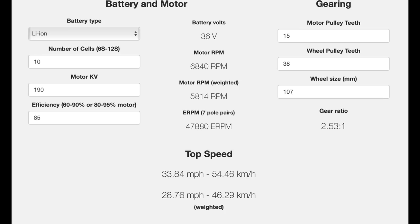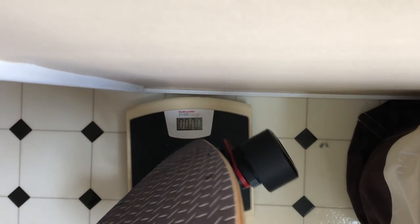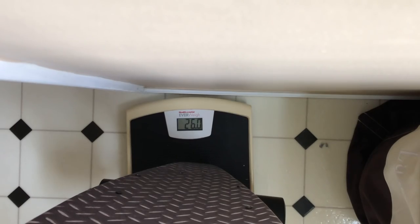Moving on to the specs: the estimated top speed is 29 miles per hour, the estimated range is 24 miles, and the board weighs in at 26 pounds, which is actually quite heavy for an e-skate.